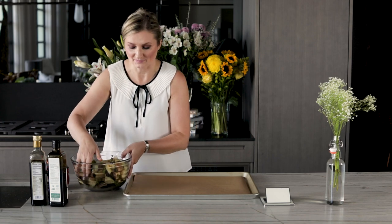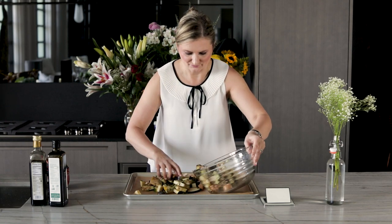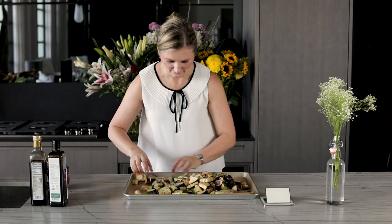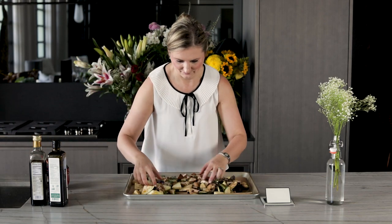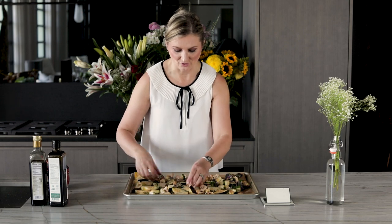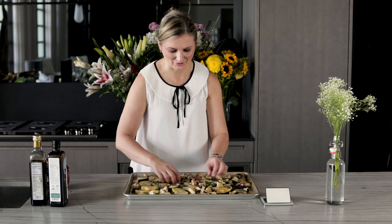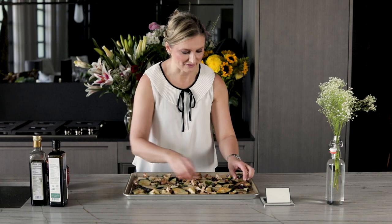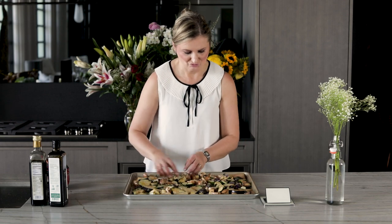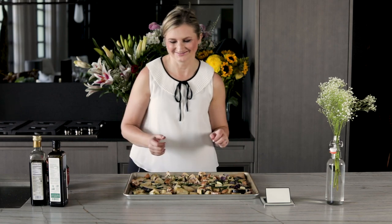Remembering tip number two, we don't want to crowd the pan, because we want all these veggies to roast evenly and beautifully. Always make sure to spread them evenly in the pan — the flavor is going to be amazing. These are going to go in the oven at 425 degrees. I'm going to start checking after about 15 to 20 minutes or so. It's going to be part of my dinner tonight!